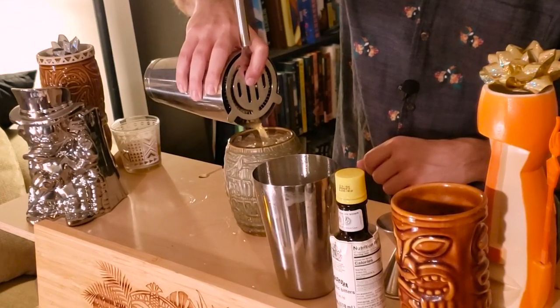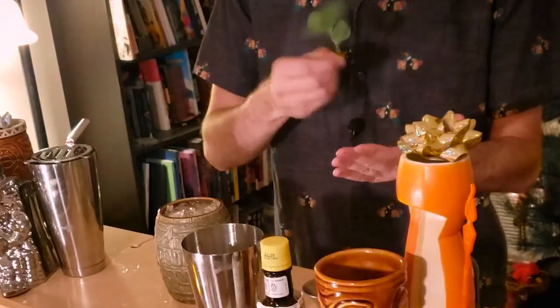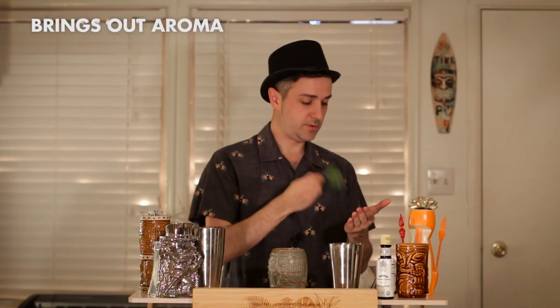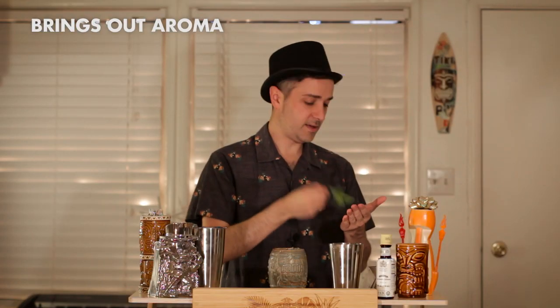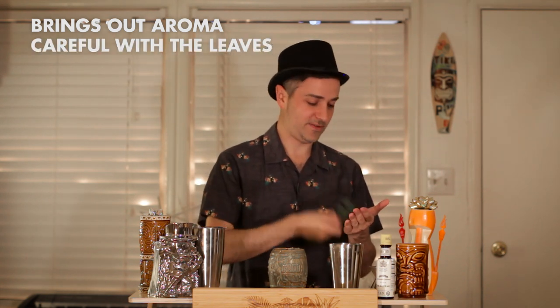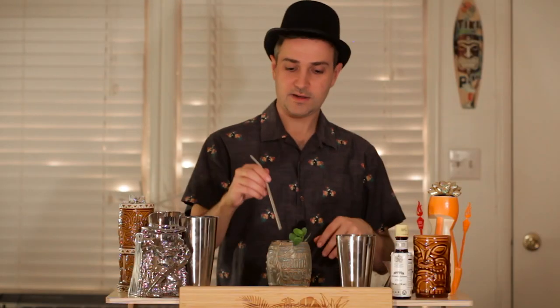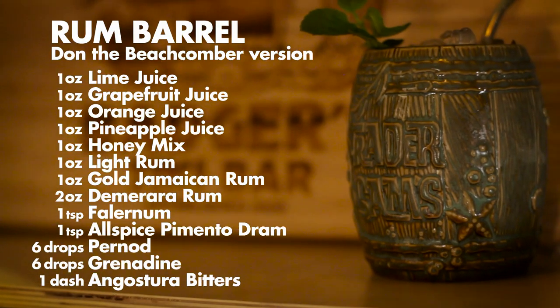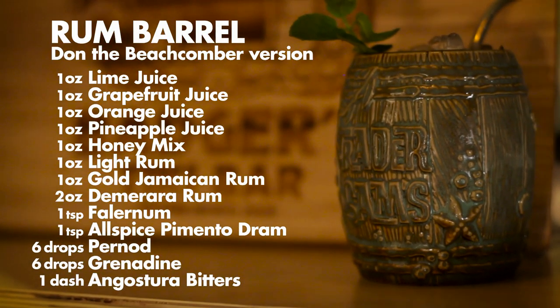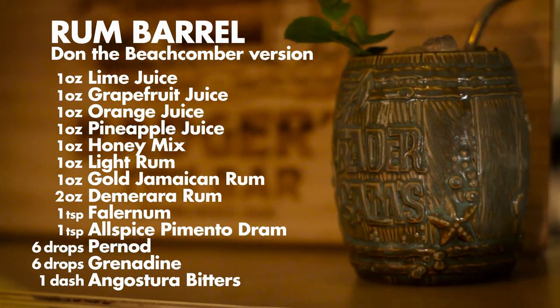There it is. For garnish, just add some mint on top. I'm slapping the mint like this just to bring out the aroma before we put it in — if you smack it, sometimes some of the leaves fall off, but that's just personal preference. Now that sits nicely there. Add a straw. There it is — the original Rum Barrel, the Don the Beachcomber recipe. It's a beautiful, super complex drink. Very big — be forewarned. A great drink that can take you down on New Year's Eve.